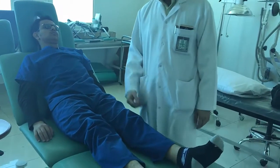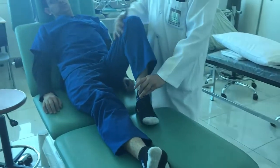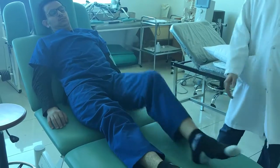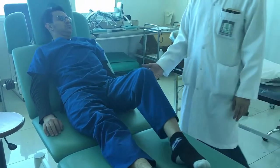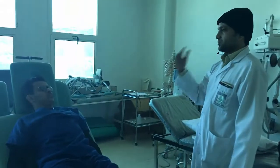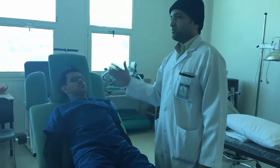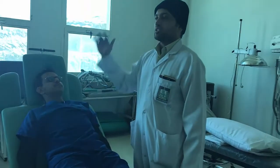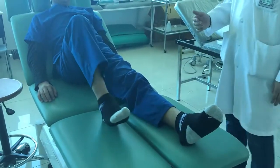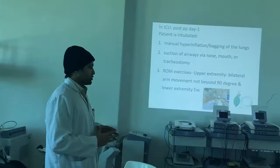If the patient is following your command, from day 1 or day 2 you can start leg slides — slide straight. Give 5 times and keep a watch on the vitals every time you are giving exercise, because the patient is in an extremely critical condition — that is why he is in the ICU.